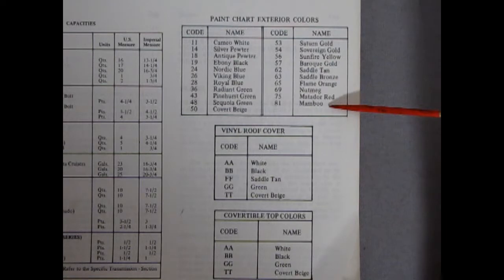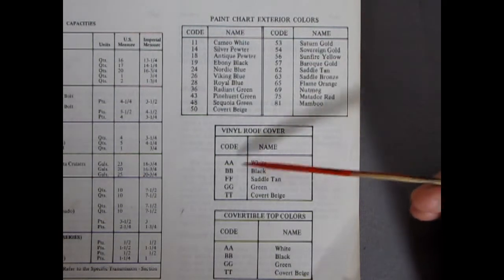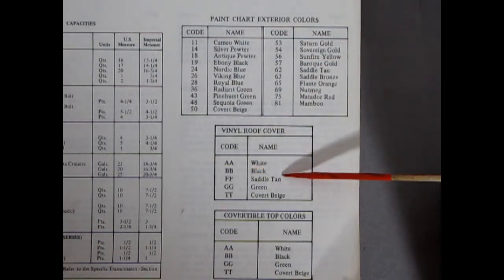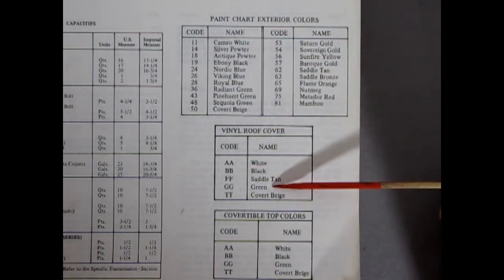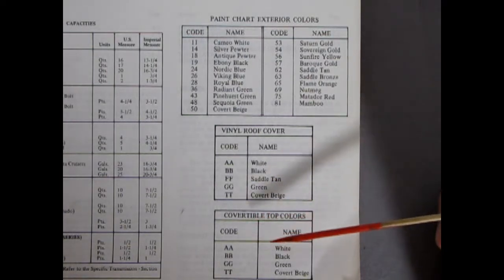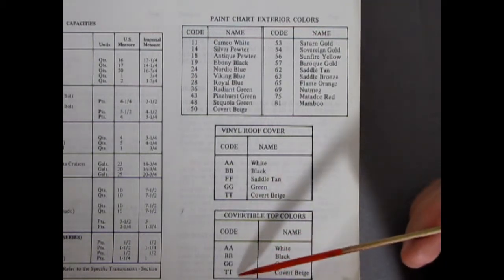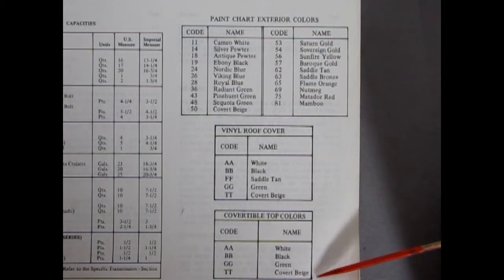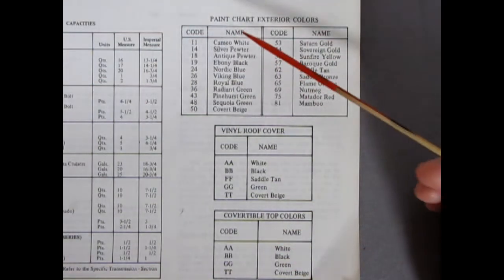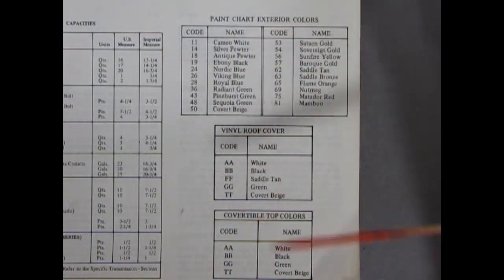And then up here we have our vinyl roof covers: Double A is White, Double B is Black, Double F is Saddle Tan, Double G is Green, and Double T is Covert Beige. On a convertible: Double A is White, Double B is Black, Double G is Green, Double T is Covert Beige — so they don't have a Saddle Tan convertible top. That is all your paints and vinyl roofs for 1972. I'm not sure what it is for 69, but anyway that's a good chunk of stuff.